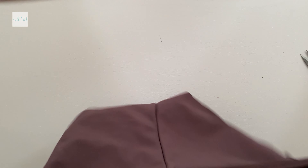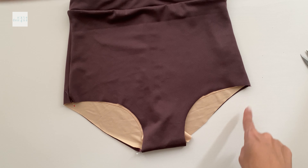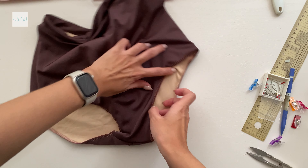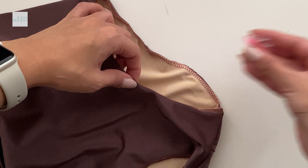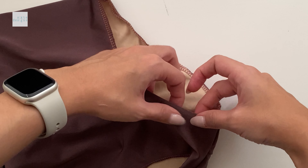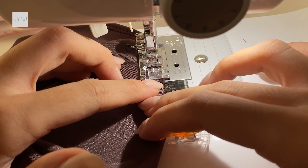Now we can turn it right sides out and match the self and the lining on the bottom hem before we overlock it. Add elastic, fold it in, and do a top stitch using either a cover lock or, as I did here, a simple zigzag.